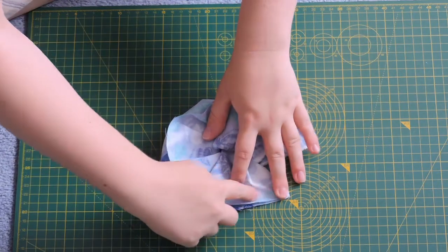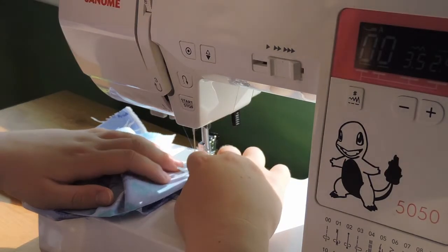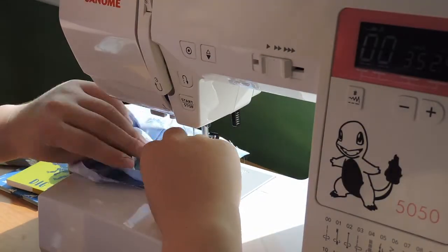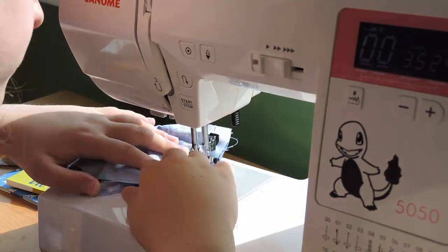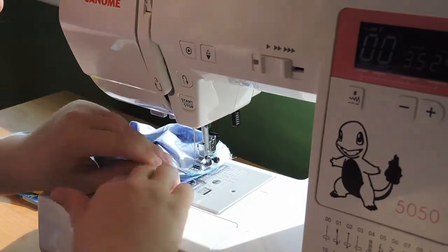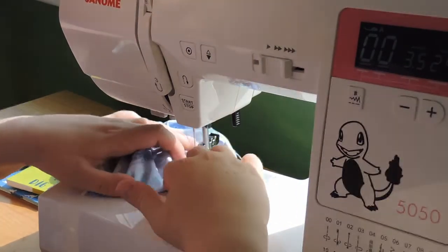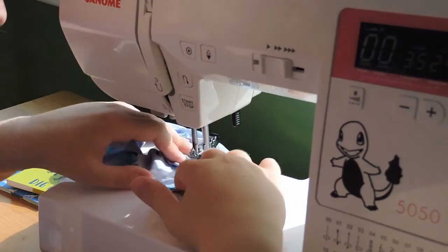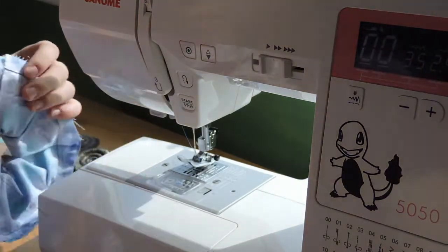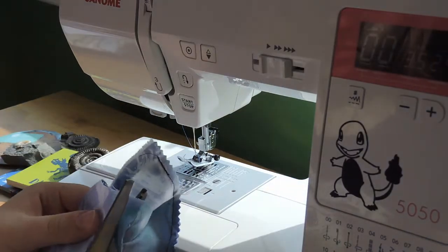Once we have that, we are going to sew along the outside edge. I'm using my sewing machine but if you don't have one, hand sewing will work just as well. If you're not confident with the sewing machine, especially with sewing something so curved, go slowly and make sure to frequently check that you're not catching any folds as you go. I left quite a lot of seam allowance so I'm just going to go ahead and trim that to reduce a bit of bulk.